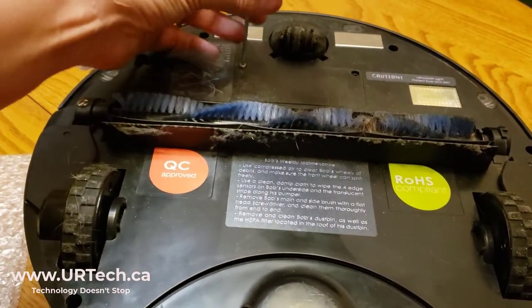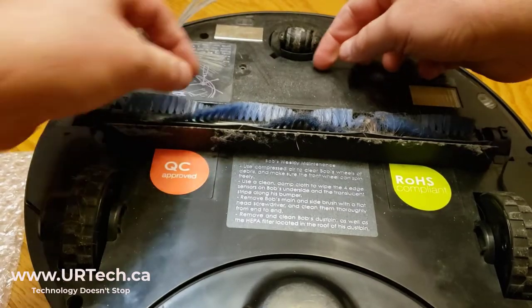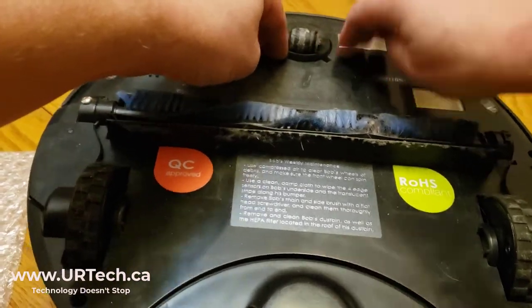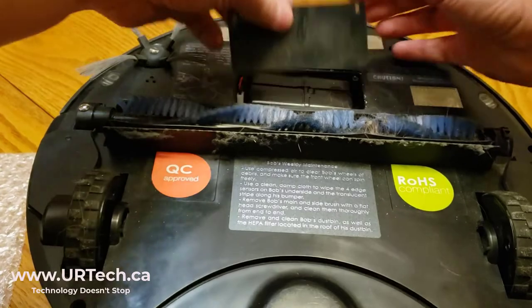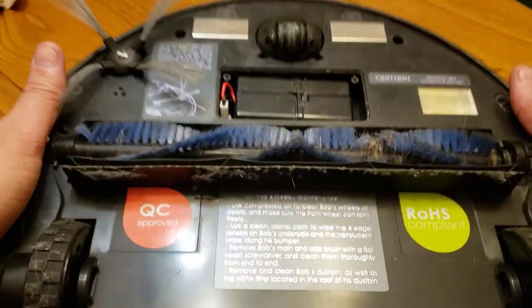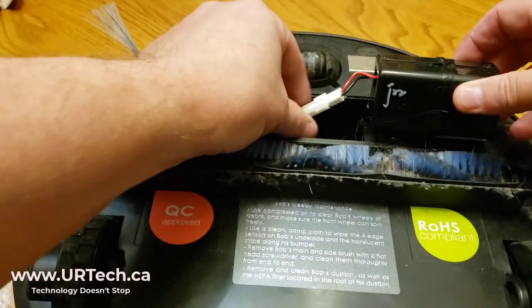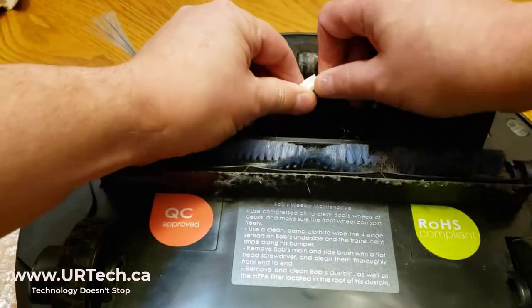This is a horrible screwdriver — I would much prefer to use my own. Just two screws and you'll be done in just a couple of minutes. There it is. Pop it out, pop the cover off, and there is the battery. You think, well, how do I get it out? Well, not very hard — just lift it out and disconnect.